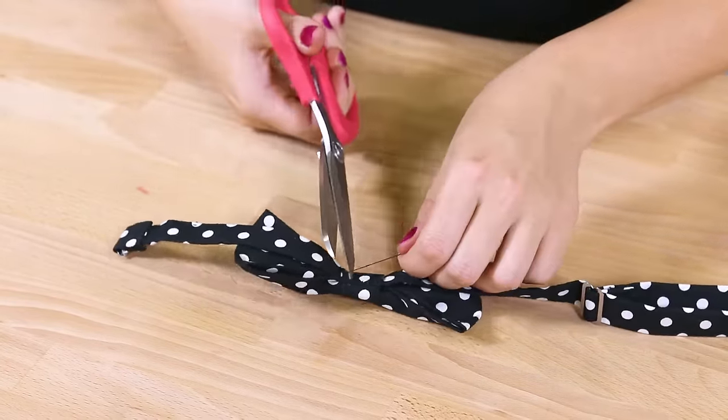The bow tie is complete. Bow ties can be worn by men, women, children, and sometimes even pets. If you're looking for a more formal looking tie, try satin or silk.